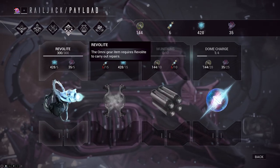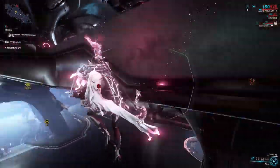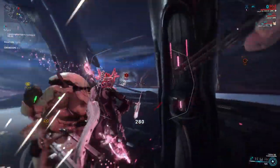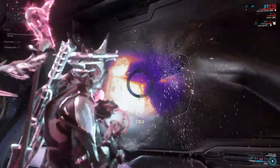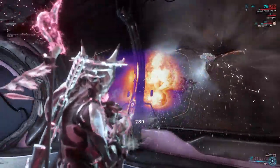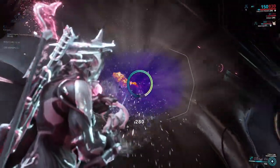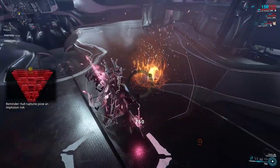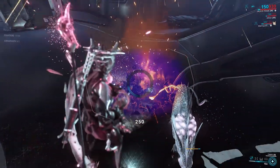When you get onto your Railjack and start a mission, you'll notice that in your gear wheel you have an Omni. That is the only time you can really access the Omni — when you're actually on your Railjack. The Omni works very similar to a mining laser, so whatever key you use to make your mining laser work is what you're going to use to operate the Omni.